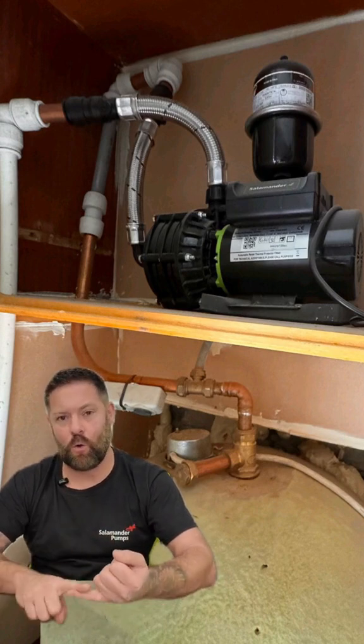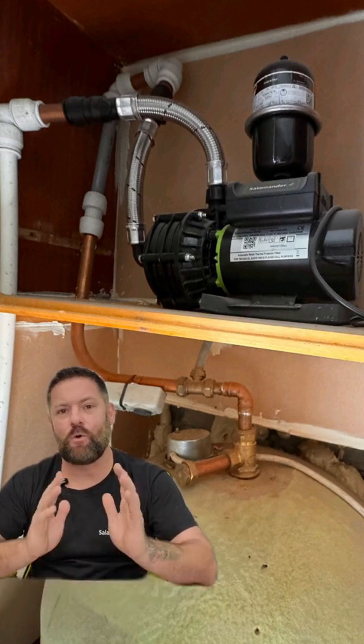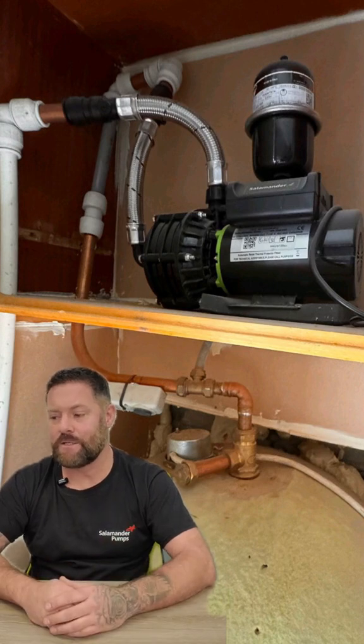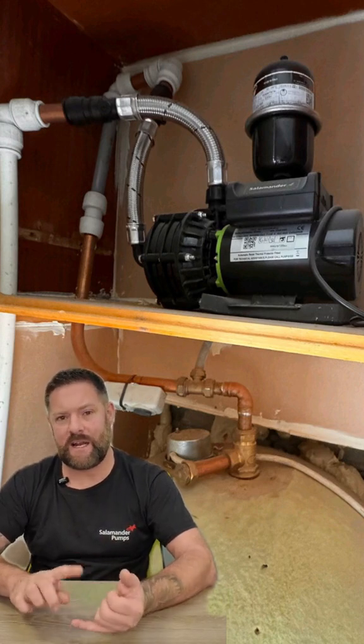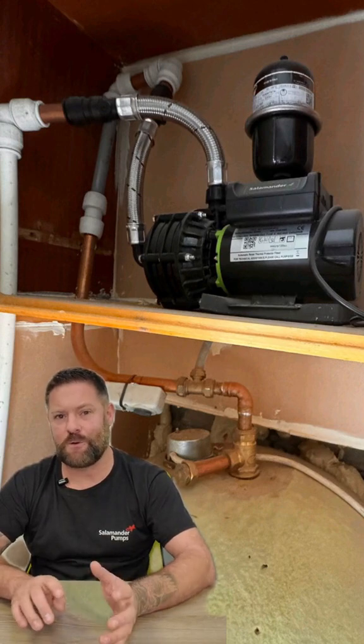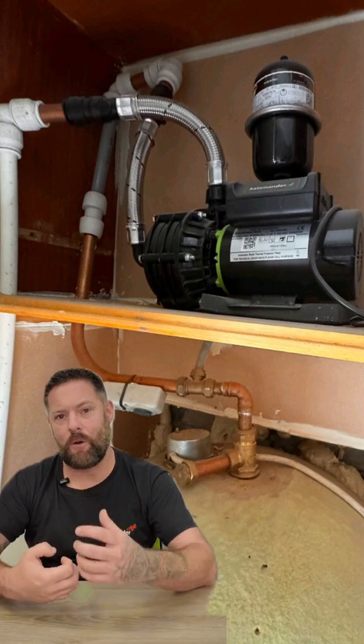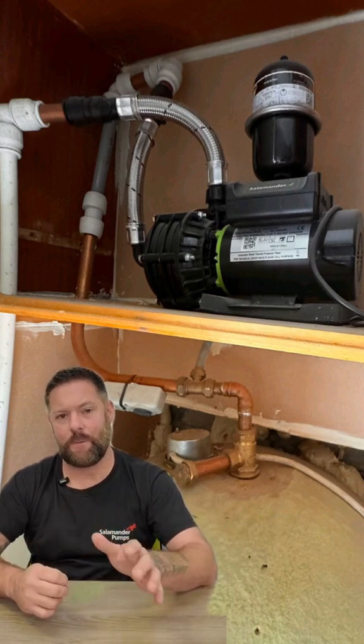We've also noticed that the hoses are bent. Try and keep the hoses as straight as you can to prevent any starvation to the pump itself. They're known as anti-vibration couplers, not flexi hoses — they're there to absorb the vibration from the pump when it's in use to the pipework on the installation.